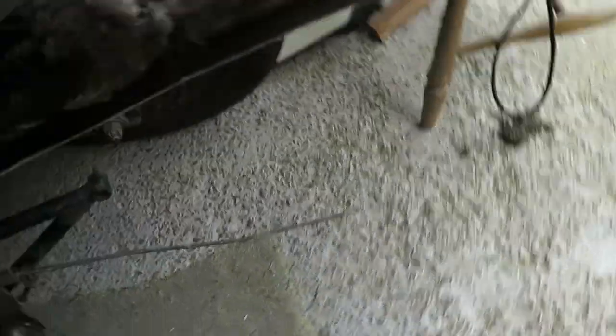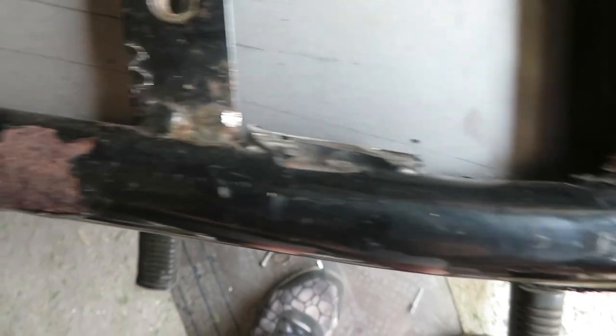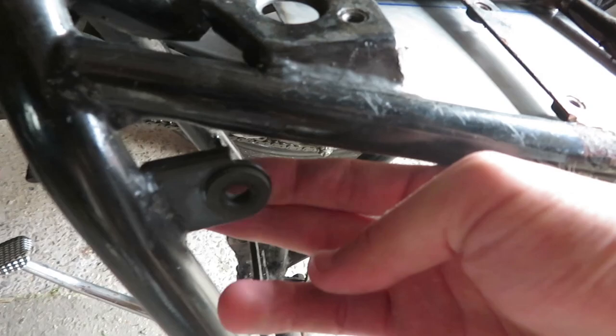I can see just looking at it — just a neaten up kind of job. I'll finish off the little bits of grinding, taking off the brackets I no longer need.